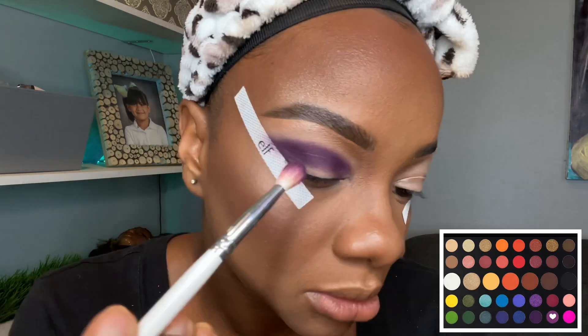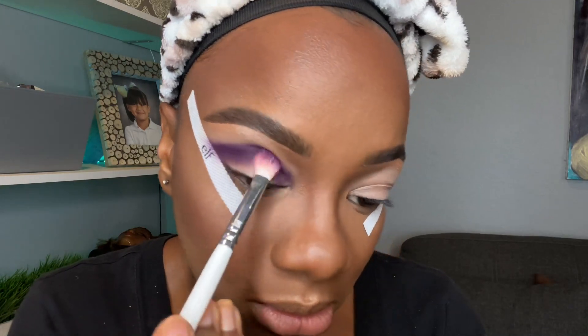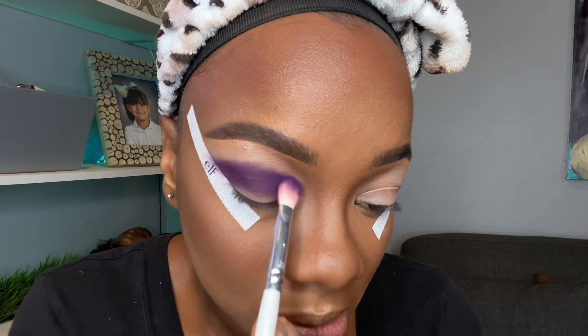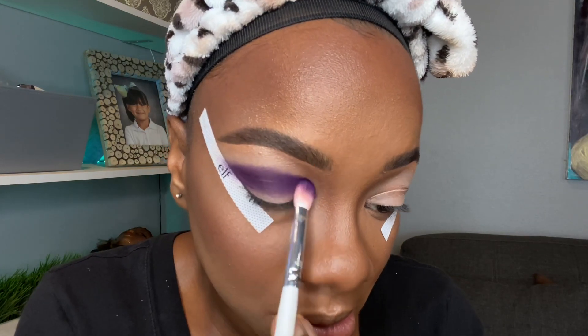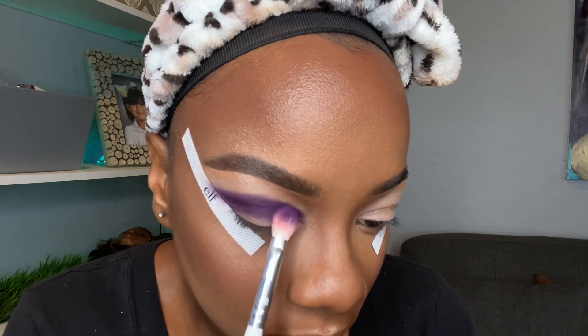Y'all understood that, right? Okay cool. If y'all didn't already know, I'm using the James Charles palette and I'm going to use this for most of the look, except for my lid color. For my lid color I'm going to use one of the Juvia's Place palettes — I don't know the name of it but I'll put it in the description box if y'all even care.